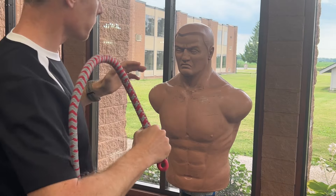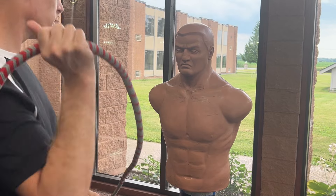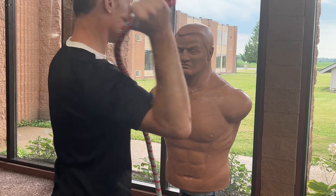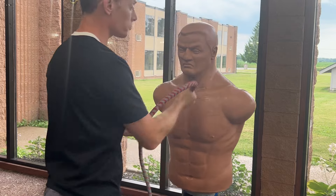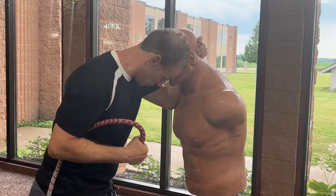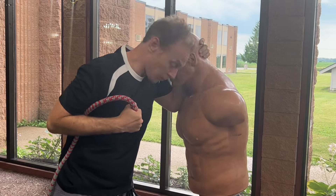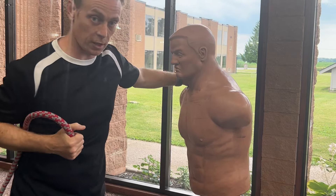When we get in close, add the option — strike, strike, and then come in here and strike. Especially if I'm clinched. In the clinch you can't see it coming. I've got those kinds of hammer fist options as well.